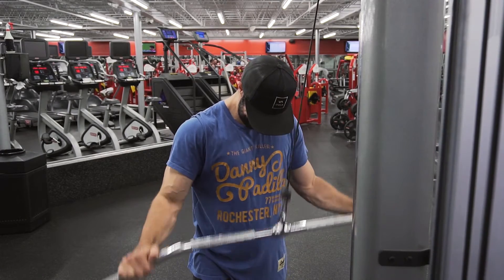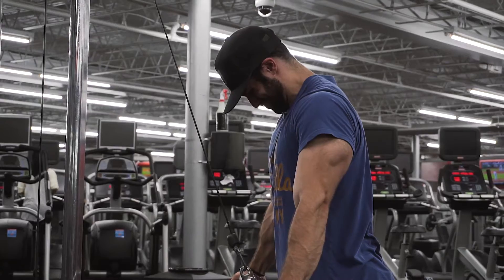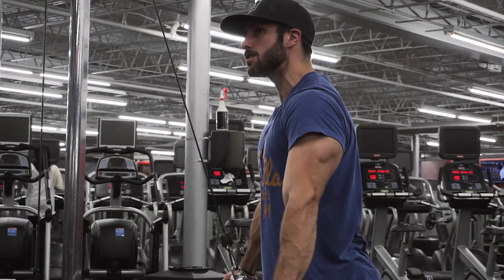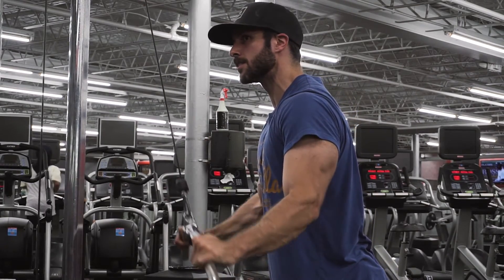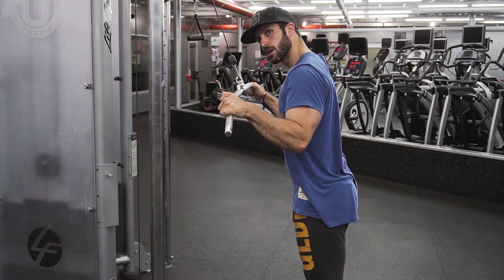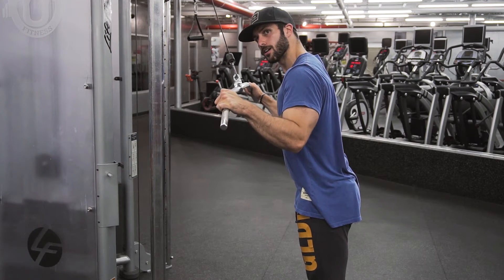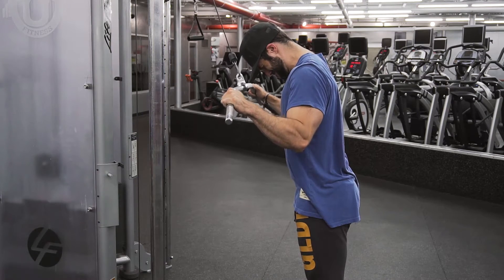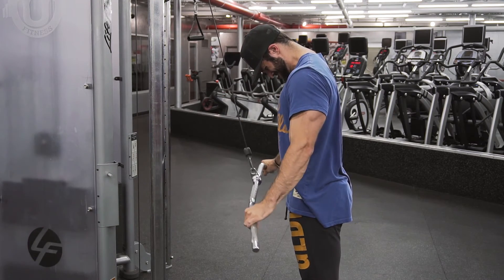Last up for this workout — a wide grip tricep press down. You guys know I love this wide grip press down variation. Using the lat bar right now, and with that angle I want to show you how tucked my elbows are — keep those elbows tucked in at your sides as much as you can. That's going to be the workout, guys — chest and triceps. Give some of these movements a shot, and if you're liking them leave a like and a comment down below. I'll see you guys next week.